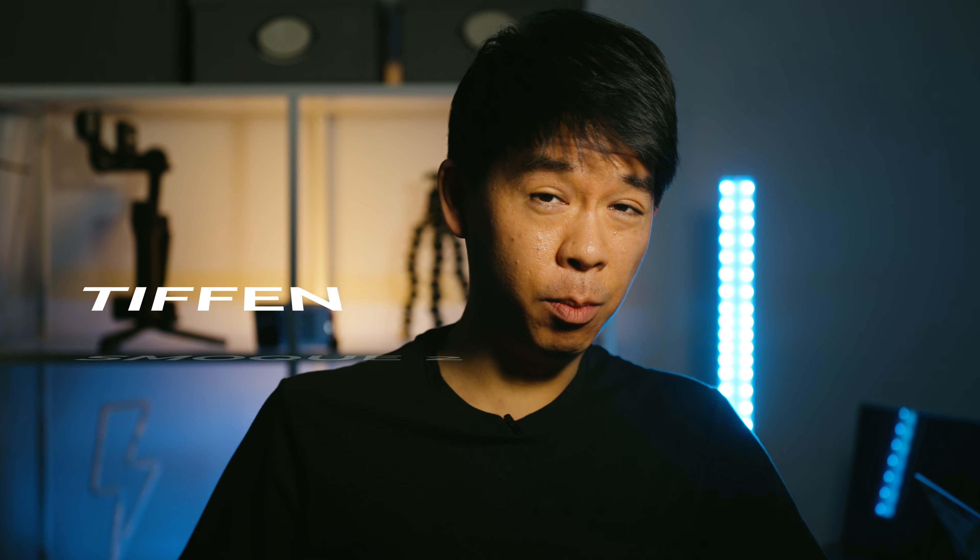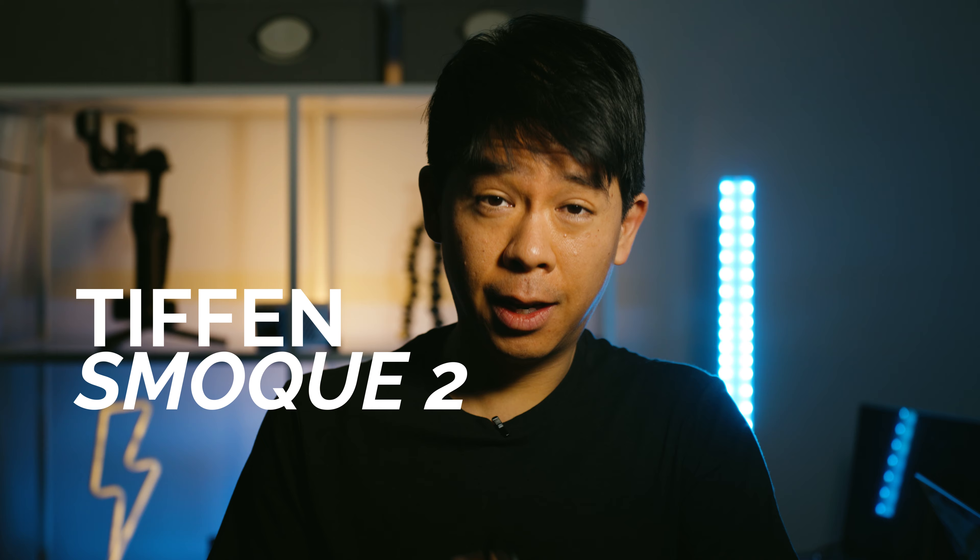You're here because you want to find out more about this filter by Tiffen — the smoke filter, which turns something that looks like this into this. As you can see, it is quite easy. It looks like I hazed up this entire place with a smoke machine, but it's a little bit too distracting right now, so let me move it around.